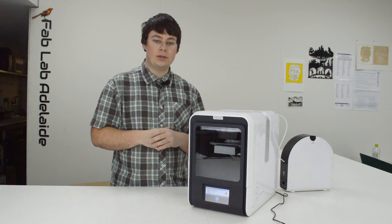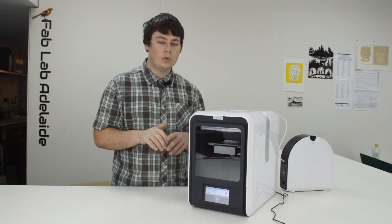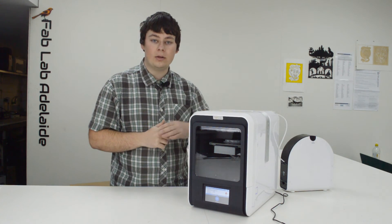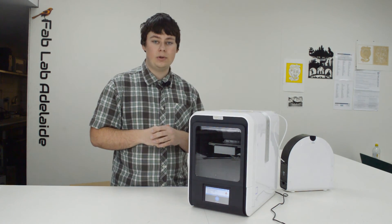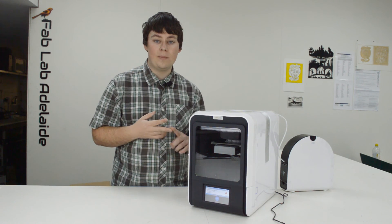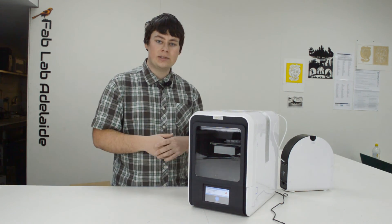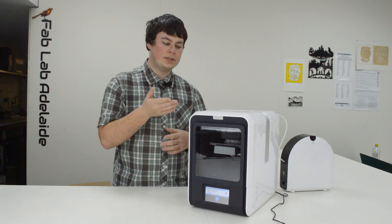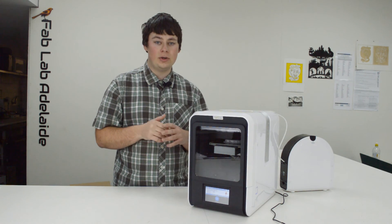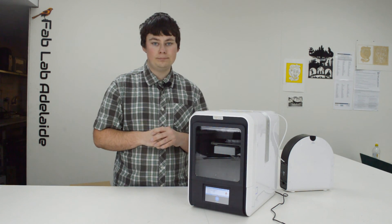Some things I really like about the UP Mini 2: the price is about the same as the original UP Minis at around $800. I really like the aluminium handle on top, which makes it very easy to transport — great for schools, demonstrations, and mobile makerspaces. Having windows on both the front and back means people can see it from both sides. It's worth remembering that the mechanics inside are pretty much the same as the original UP Mini, so speed and build quality will be similar.